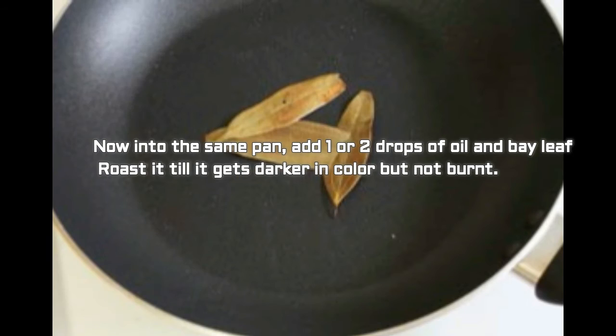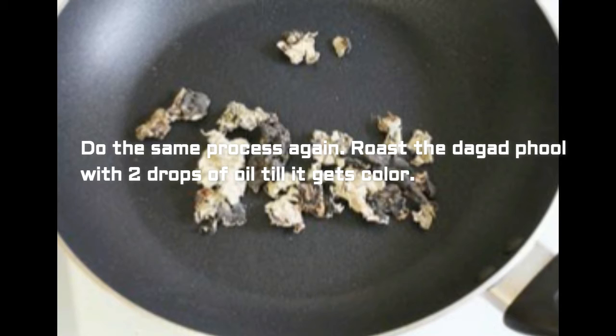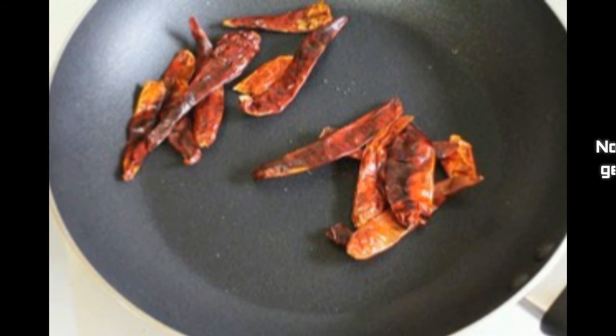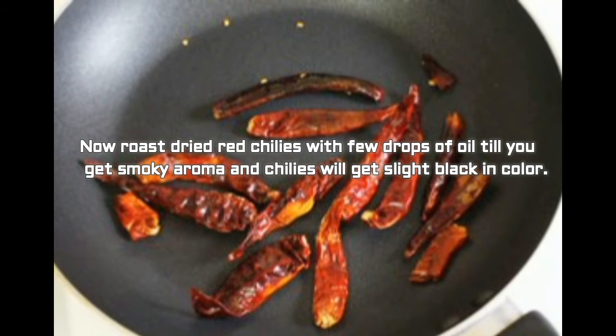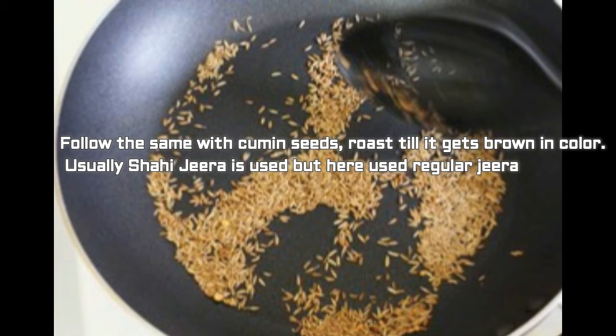Roast the bay leaf till it gets darker in color but not burnt. Then do the same procedure — roast the dagad phool with two drops of oil till it gets color. Now roast the dry red chillies with a few drops of oil till you get a smoky aroma and the chillies get slightly dark in color.